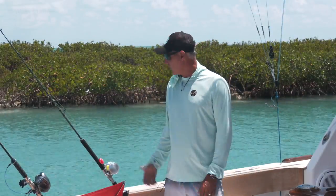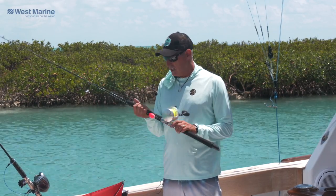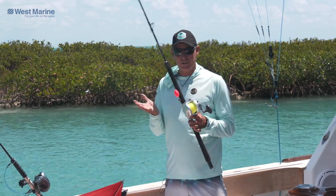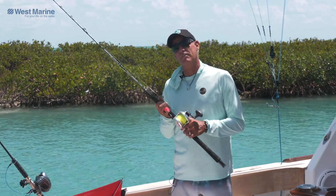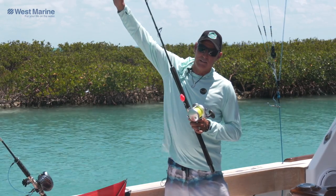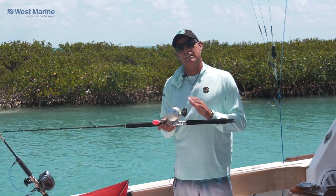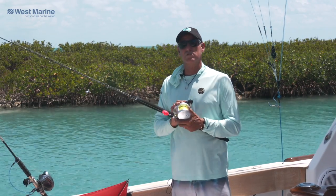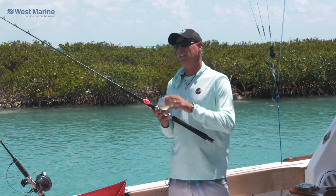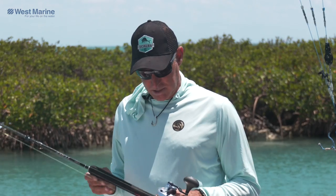For me and Captain Steve, our go-to reel and rod combination is the Talica BFC 20 and a Trez 6'6 extra heavy. Why did we choose this outfit? With kite fishing, you have the line going from the rod to the kite down to the water. And at that moment when the sailfish strikes and you want to get that loose line out, these reels will gather over 60 inches per crank, and that'll get that loose line back tight with the rod tip quicker than anything on the market today.